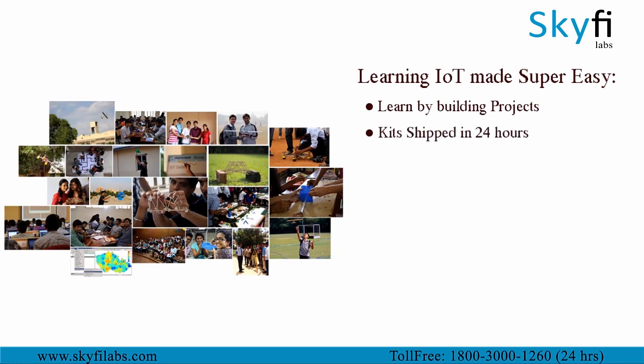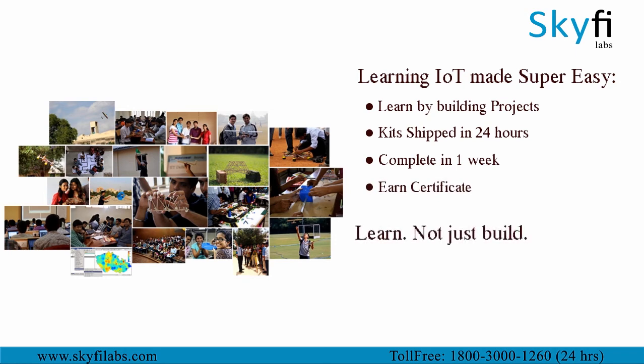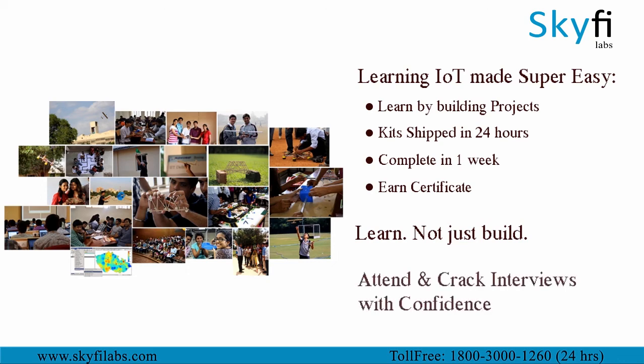Kits will be shipped to you within 24 hours and you can complete the course within one week from anywhere on earth and earn a certificate. Using Skyfire Labs courses you will not only build the project with a definite output but also learn the concepts involved in it, so you can attend and crack interviews with confidence.